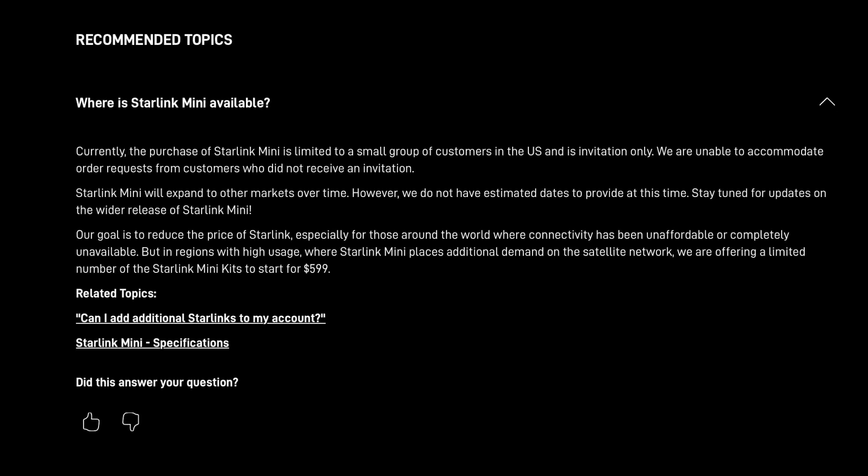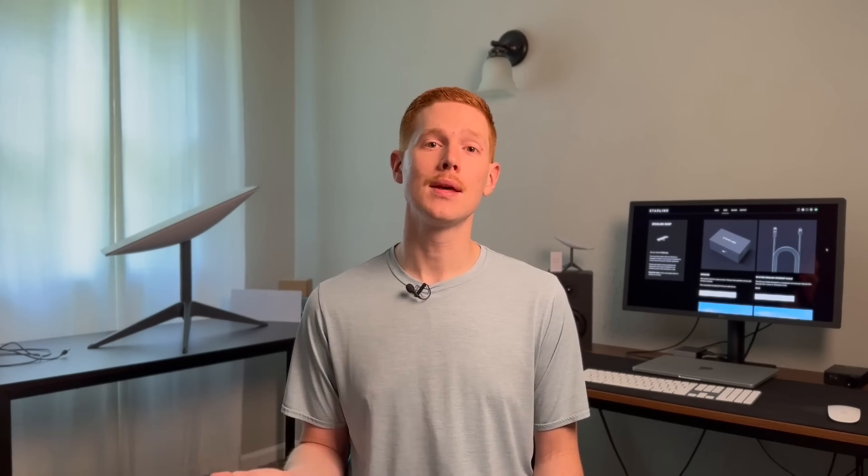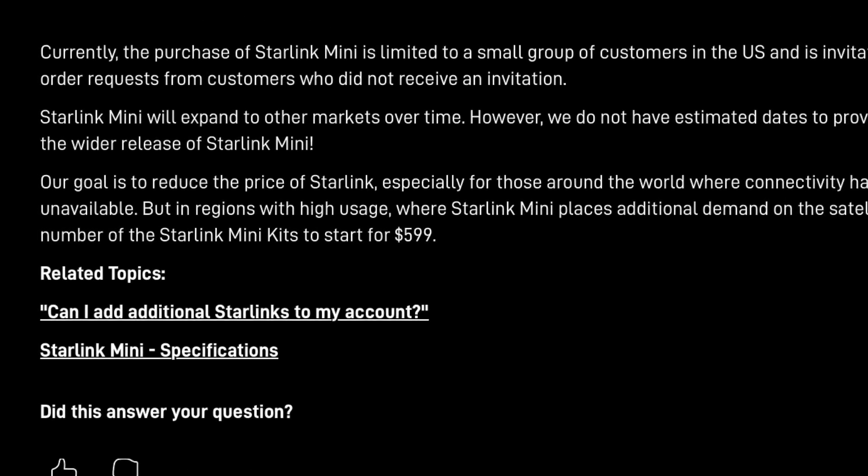Why does the Starlink Mini cost $599 when the standard kit is $499? Elon Musk posted just a few days ago that the Mini kit would cost about half as much as the standard kit, so we were expecting a price between $200 and $300. The answer lies in the email itself and in the support FAQs on the Starlink website, where Starlink explains their goal is to expand affordable high-speed internet access. They say the Mini invite-only program is basically a trial run just in the United States.